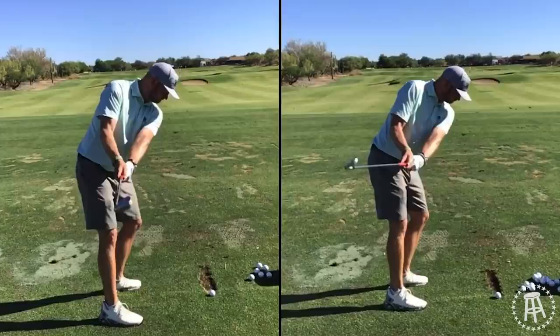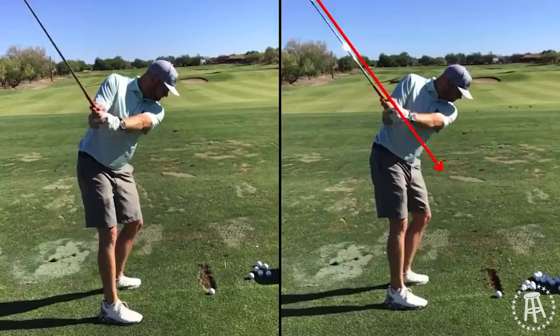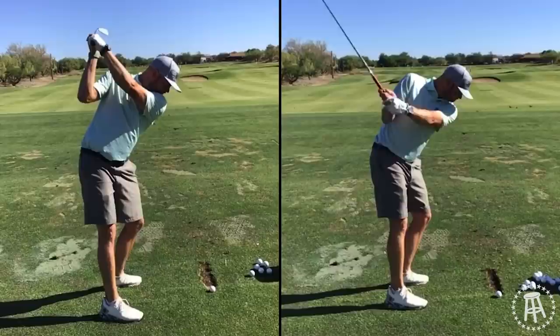That gets the club head way more out in front of you. That gets the hands way more up in the sternum instead of almost behind your torso. You can start to see how much steeper we are — we're sort of here versus here. Now you're trying to get the club head up. Big turn, hinged properly. Now all of a sudden your club face is more square, wrist angles matching, which is what we're looking for.